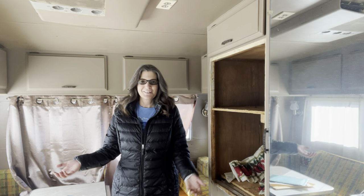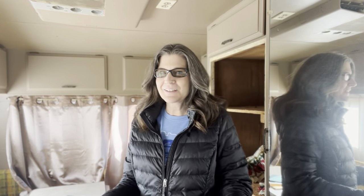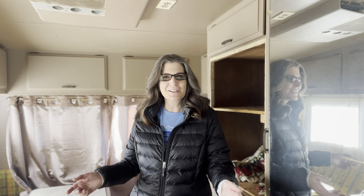Welcome back to the channel. We purchased a camper. I know it's a big project — it's from 1970. It's a 40-con line. I believe it's a 300 and it's a Shasta camper. Let's take a tour.